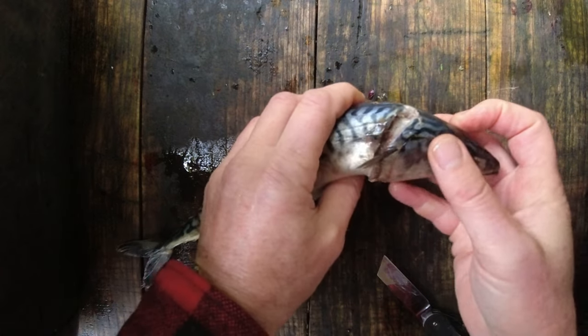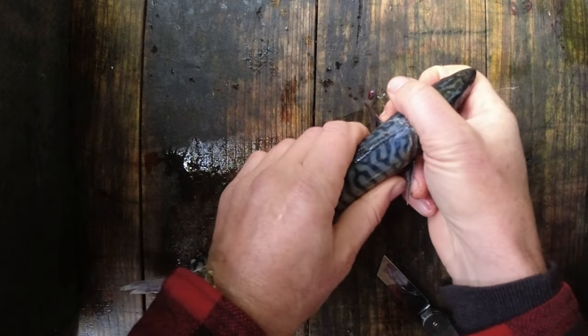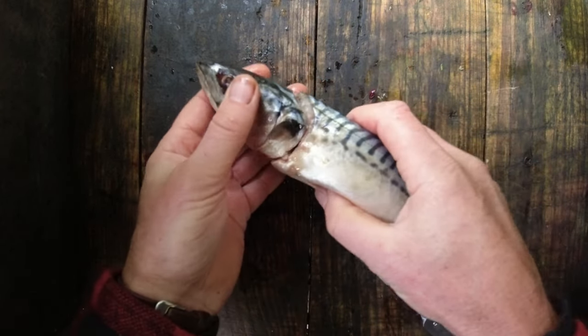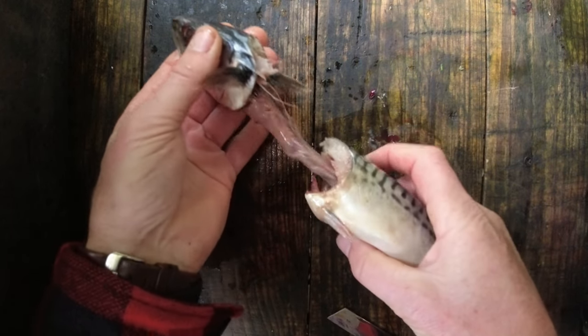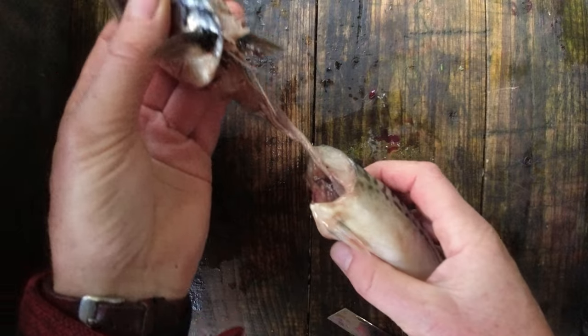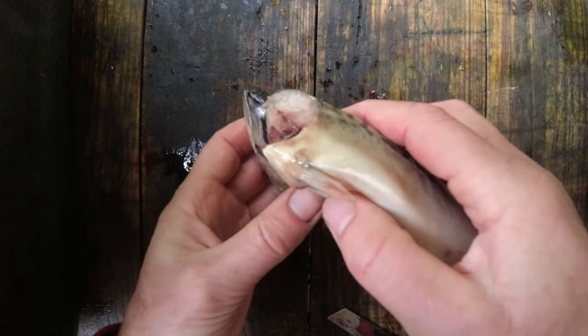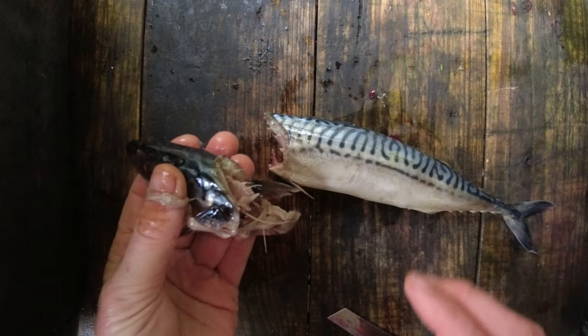Those cuts meet up, so what I can do now is just twist the head a little bit to bend it back, and then I can pull like so — essentially the intestines, or the bulk of it, will come out at this point like that. I'm just going to put that to one side.